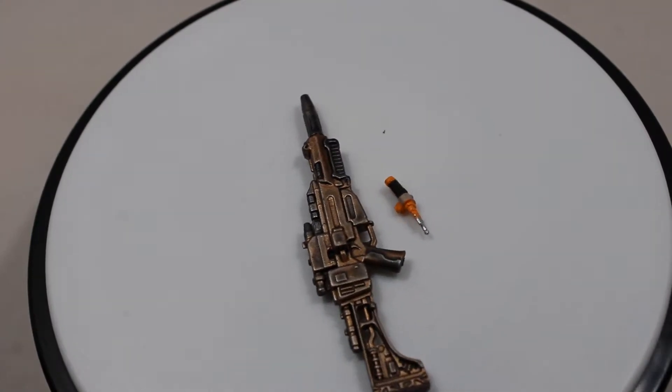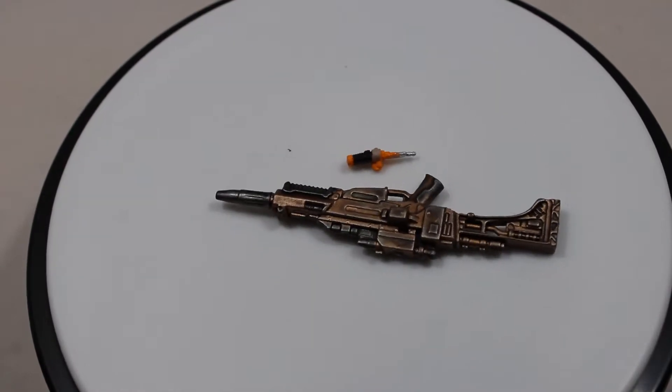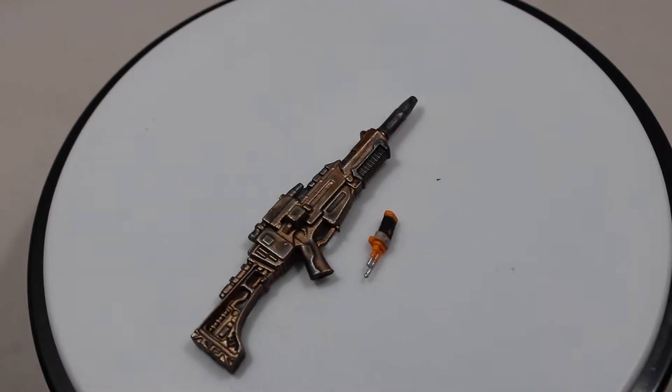Starting off with accessories, she does come with two. The first is this really cool bronze-looking assault rifle, and then she also comes with this tiny walkie-talkie which attaches to her hip belt.